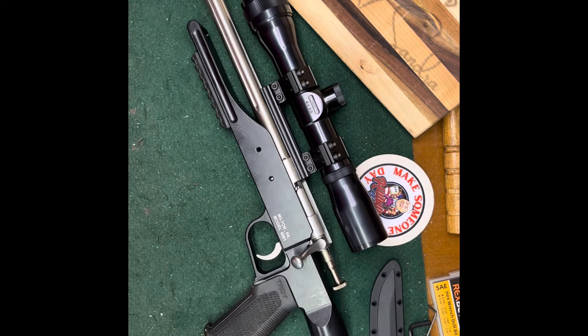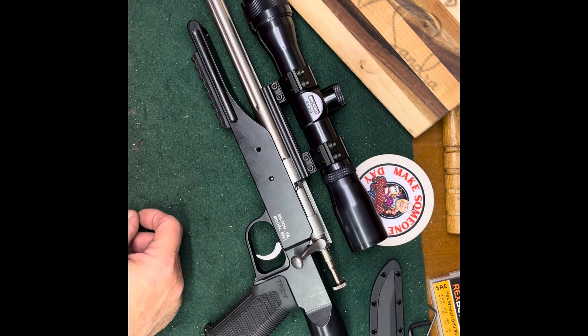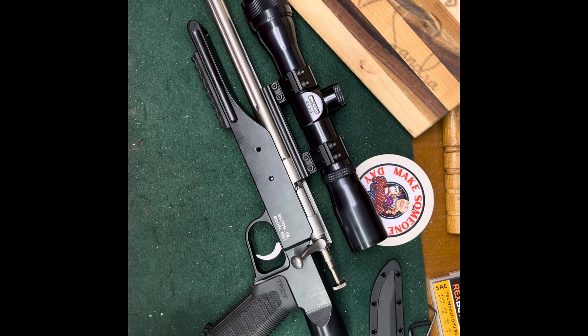It's a gun you guys don't see every day - maybe some of you don't even know it exists. You may have to special order it, but it does exist. It comes in long rifle, long rifle hand, and magnum. I've got one of each, so maybe we'll do a long rifle version one other day. God bless everybody - CW out.